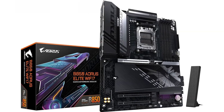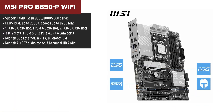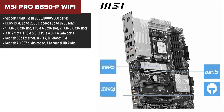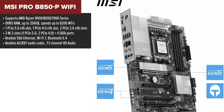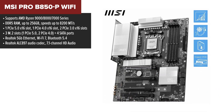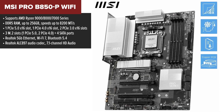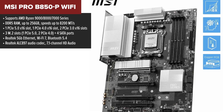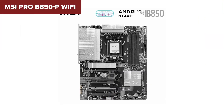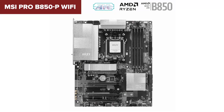Starting off at number five we have the MSI PRO B850P Wi-Fi. This motherboard is a great entry point for those who want to build a Ryzen-based system without spending too much. It offers solid connectivity, fast DDR5 support, and even a PCIe 5.0 slot for future-proofing. If you're looking for a motherboard that gets the job done at a reasonable price, this one is worth considering.